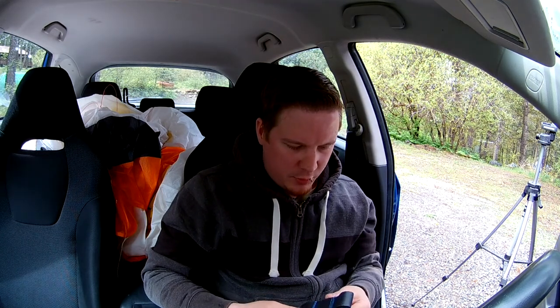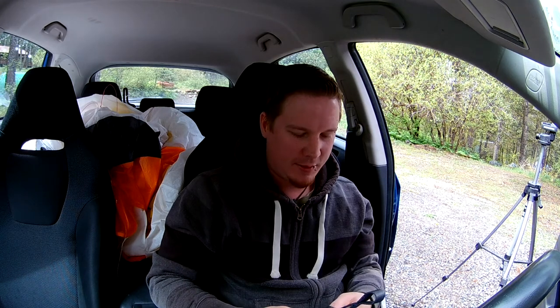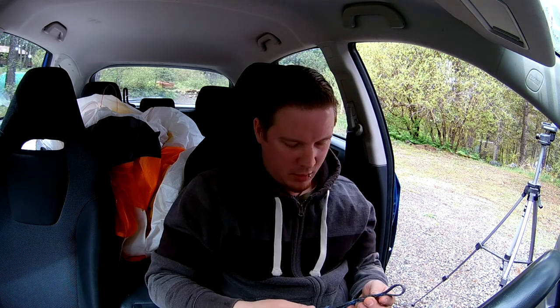Hey guys, Dimitri here. Got a fun little project today. I've been working on my paramotor harness and I wanted to put something to the test. A lot of times I'm very excited to give people advice, and everybody on the internet is excited to do that too. The problem is a lot of times there's so much advice and I'd say about 75% of it, if not more, I honestly don't know where it comes from. It makes it really hard to sort through what's reality and what's not. My intuition and experience rarely fail me — however, they do fail me all the time — so here's the plan.